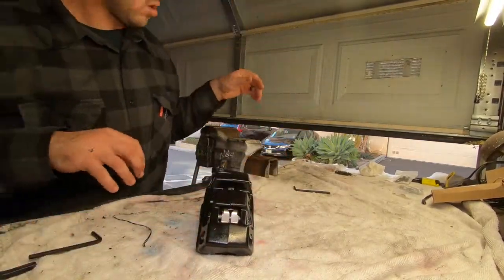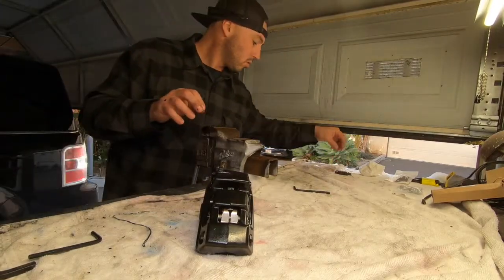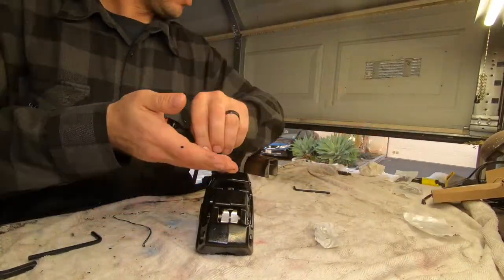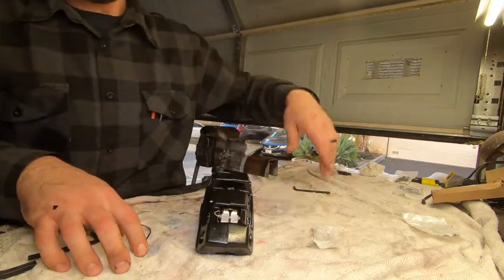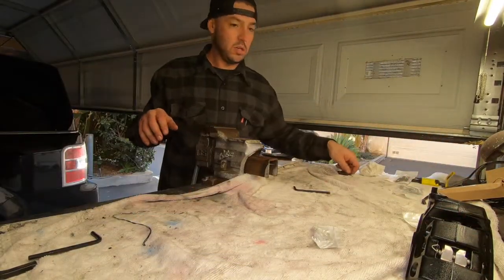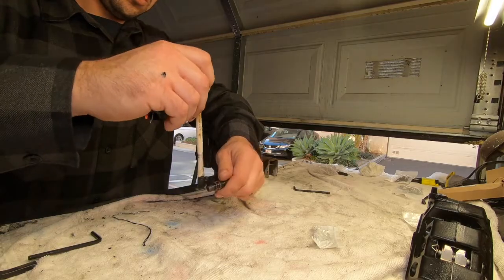It's night and day going from a single disc to a dual disc. Instead of using the old stuff that comes with it, when you get the new brake pads and stuff it comes with all the updated hardware in there. So I put the new clip in — you could use the old clip, but why use the old clip when you got a new one, right?